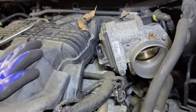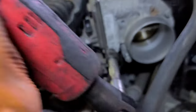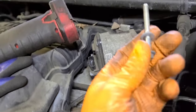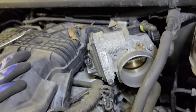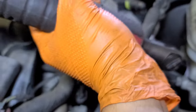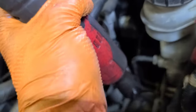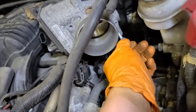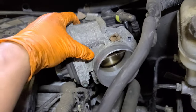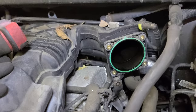Remove the bolts — they come out with the throttle body. Always check if the new and old bolts are the same length. Now wiggle the throttle body and it should come right out. There you go — you see the vibes!